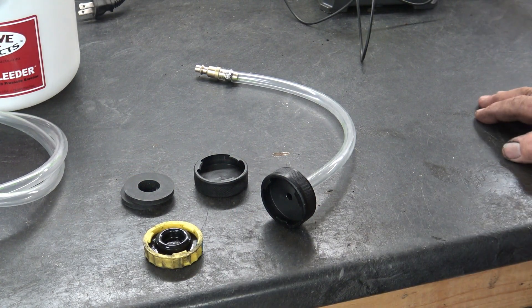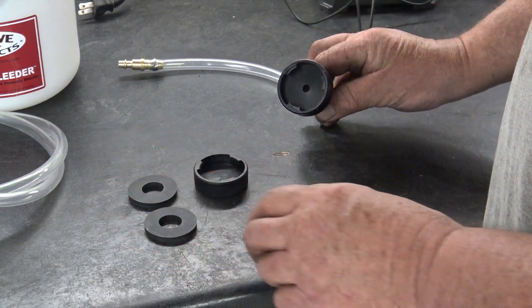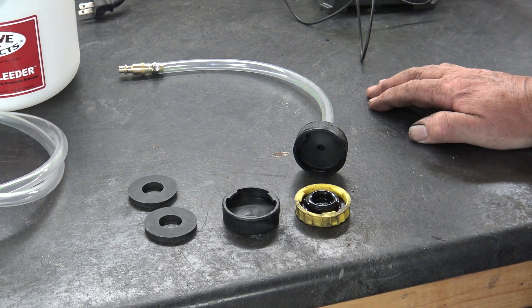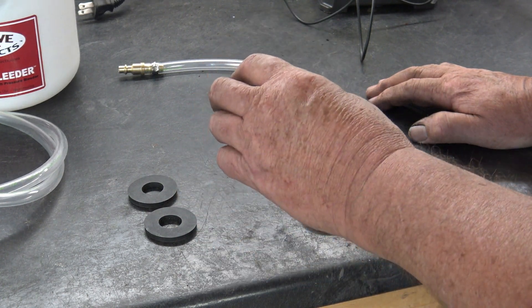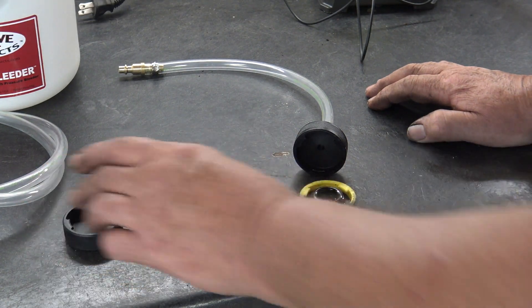In the Chrysler bag was this adapter that looks quite a bit like my cover, and it's got these little gaskets. Also there's a cover that doesn't have a hole in it — there may be some Chrysler master cylinders out there that have two covers and you may have to block one cover while bleeding with the other. It still doesn't make a lot of sense, so that's kind of a mystery, but we're not going to worry about that.